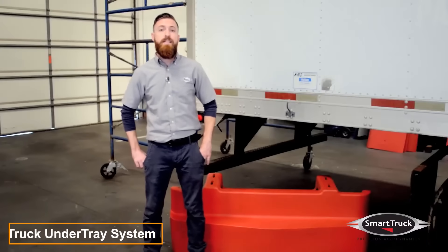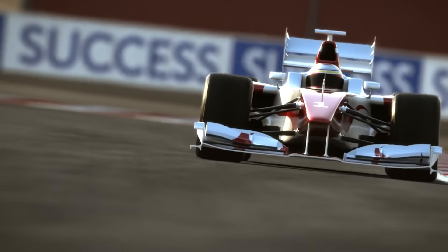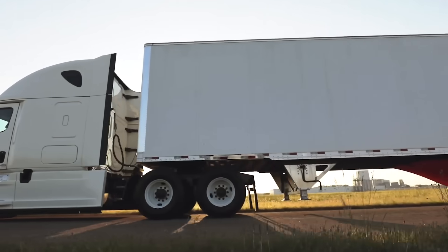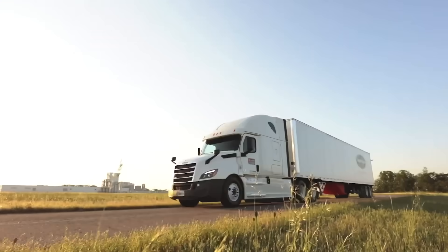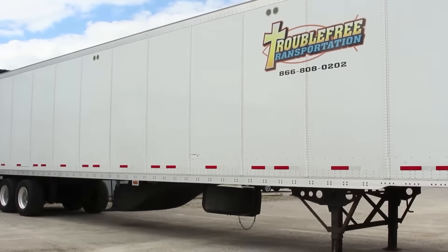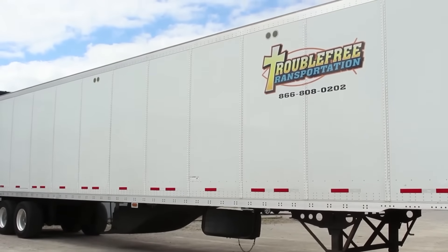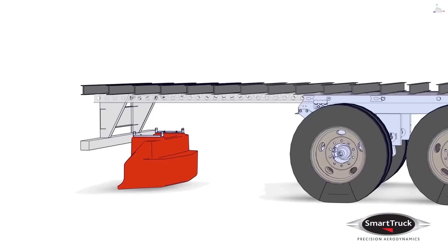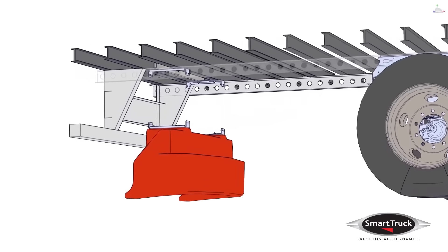Smart Truck focuses on creating aerodynamic elements for trucks. When these elements are placed beneath the trailer, fuel consumption reduces by over 10%. Considering that at speeds around 80 km/h, over half of energy consumption involves overcoming air resistance, Smart Truck's innovations seem highly promising.